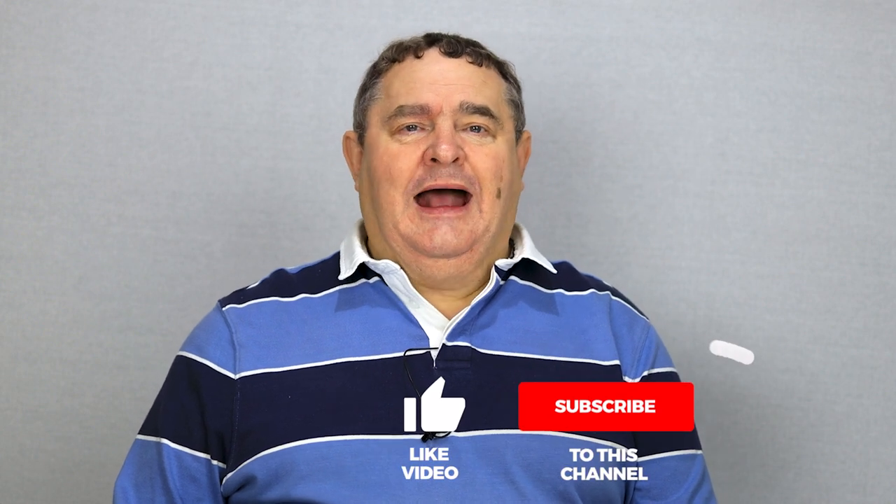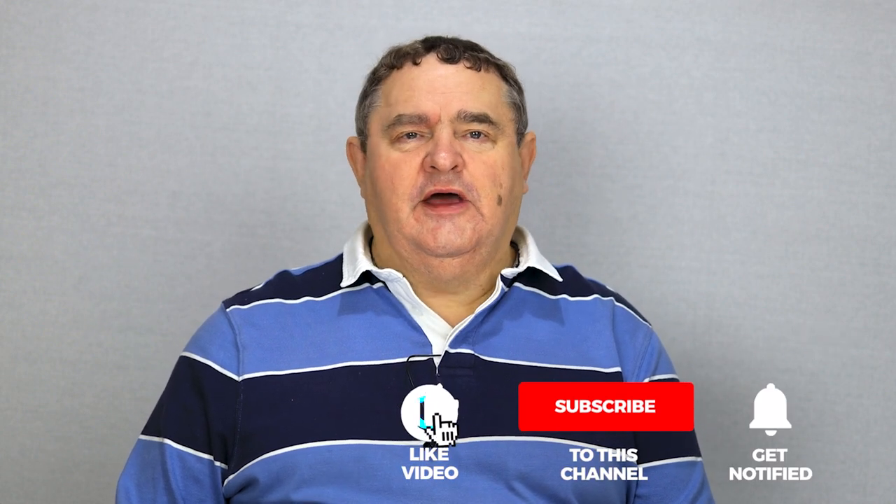That's it for this week. Please like, share, and subscribe if you've enjoyed this video — it helps me make more. And to make sure you don't miss any, hit that notification bell. You can find in-depth articles on my website, DIYvideostudio.com — I'll put a link in the description. I wish you well, and look forward to seeing you again next time.